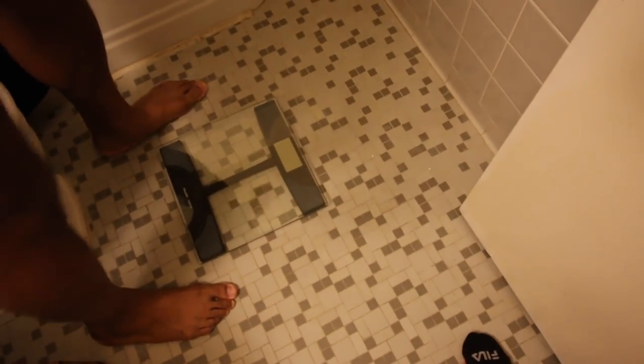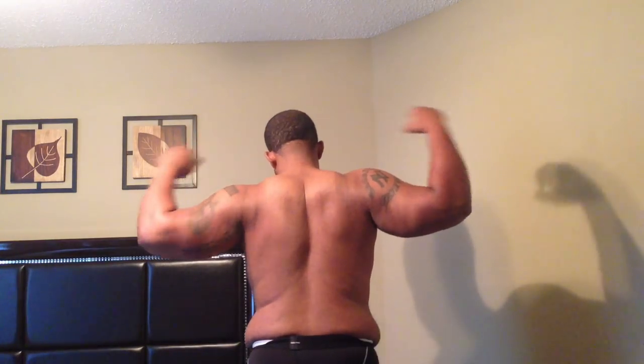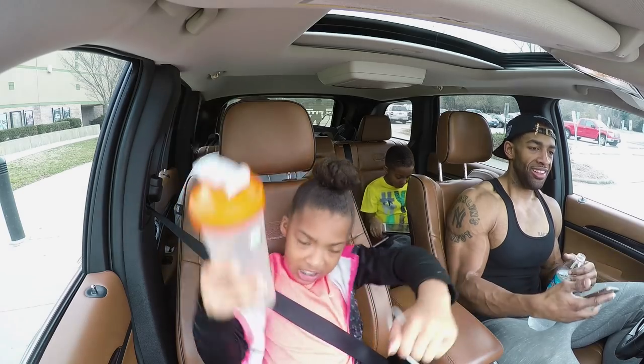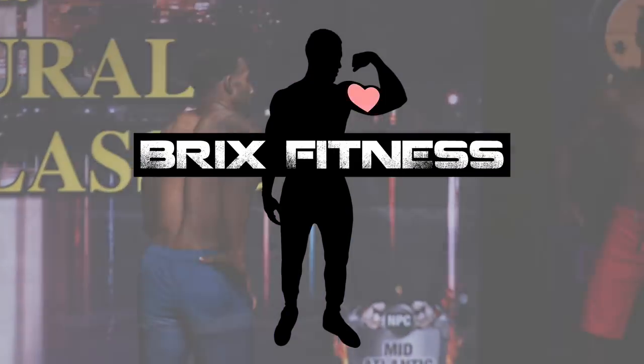So this is my first official weigh-in, six days since my cut started — 233. I lost about nine pounds the first week. I understand that's totally normal for my body. That's not actually nine pounds of fat — probably about three pounds of fat, and the rest was just water and my body getting rid of the junk I'd been eating for the two or three months prior to starting my cut. So that's a success.